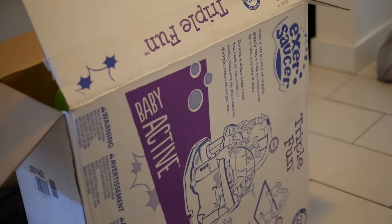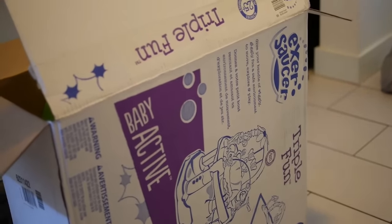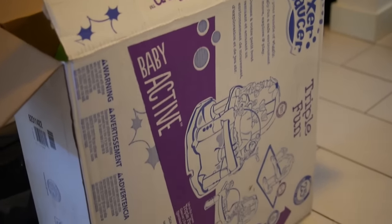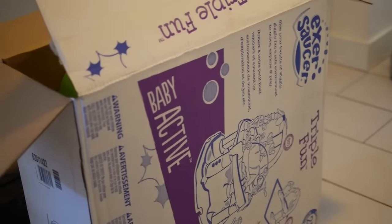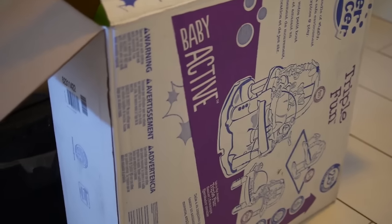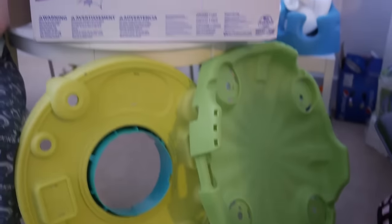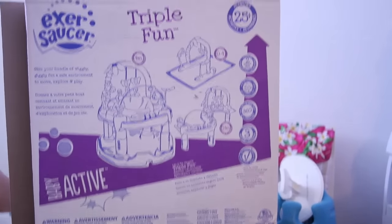This is the unboxing of the ExerSaucer Triple Fun Amazon Baby Active by Evenflow. If you see inside the box, there's quite a few pieces to assemble. After unboxing, it comes with a whole bunch of stuff to assemble.